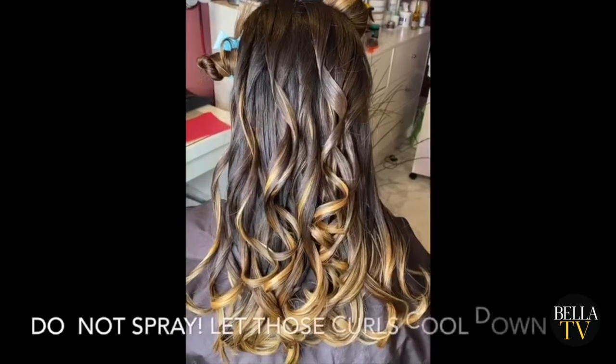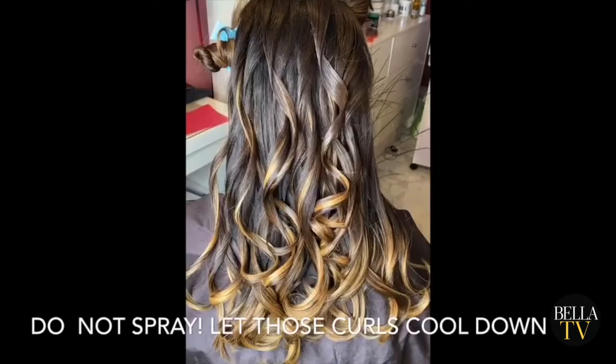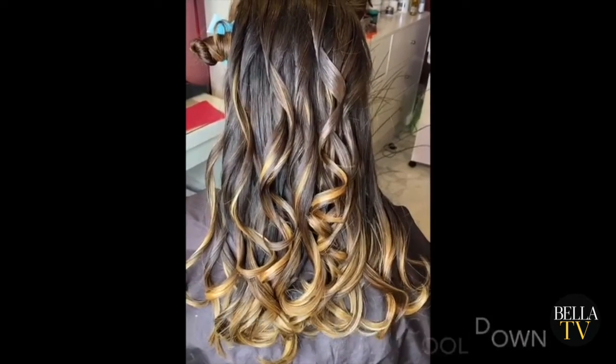One helpful tip is when you're curling, don't apply any hairspray. After you curl, let your curls sit and set — they will last longer.